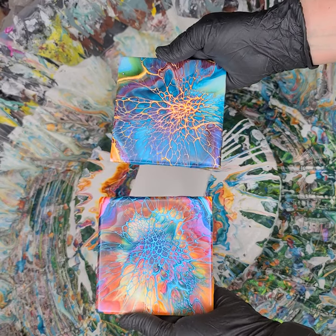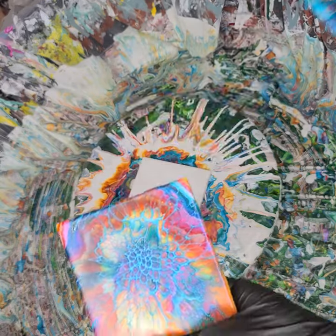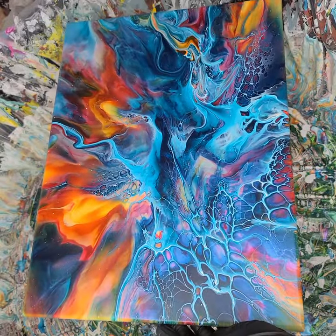Do you like the blue on top and orange on bottom, or blue on bottom and orange on top? I got a lot of feedback, which I love — thank you very much everyone. I'll also show you the dried result of a big one I did yesterday. This is a 12 by 16 and I'm pretty happy with it also.